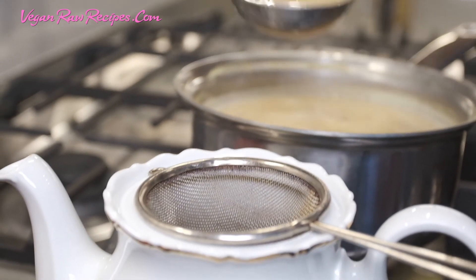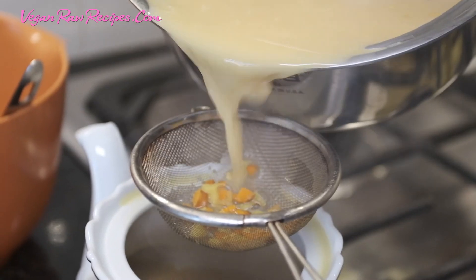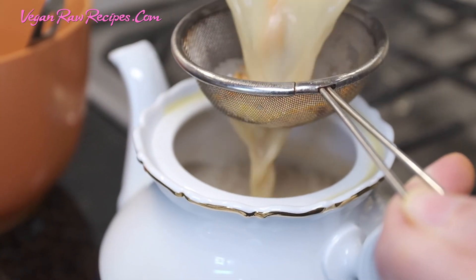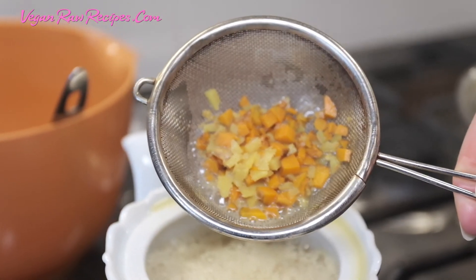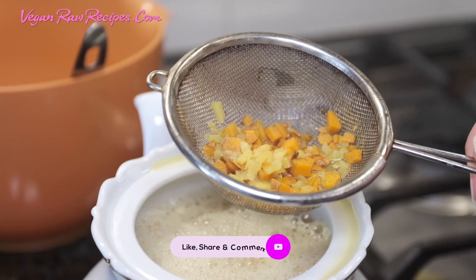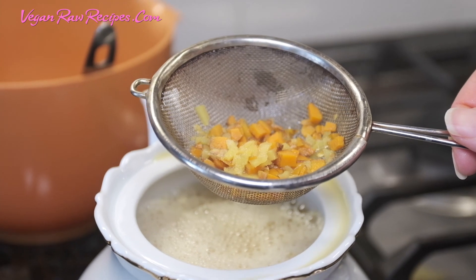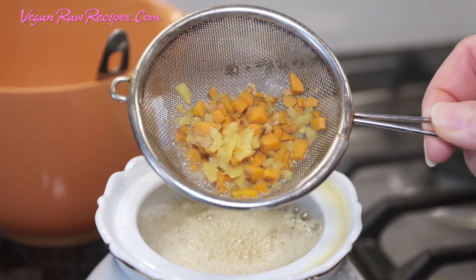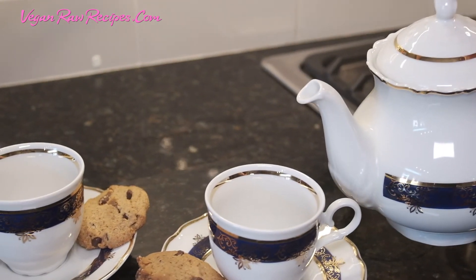Now I'll pour it through a strainer. You can see the leftovers here — I'm not going to throw them away. What I'm doing is leaving them for the next day. I'll do the same quantity and just add a little more ginger root, turmeric root, sugar, turmeric powder, water, and milk. So I'm going to reuse it. I'll be serving it with chocolate chip oat cookies.